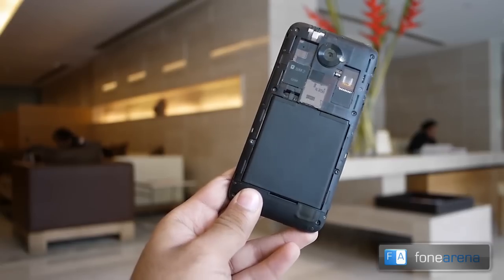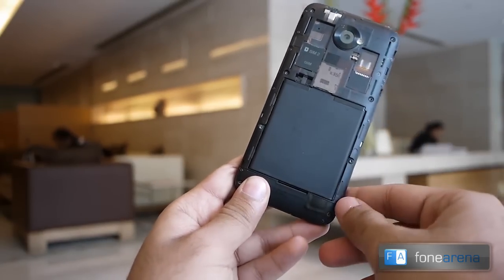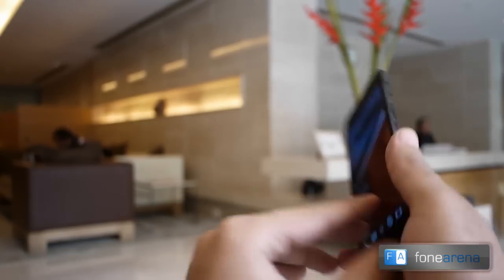Removing the back cover, you can spot two micro SIM card slots and a micro SD card slot. Below the slot is the user-replaceable 2100 mAh battery pack.